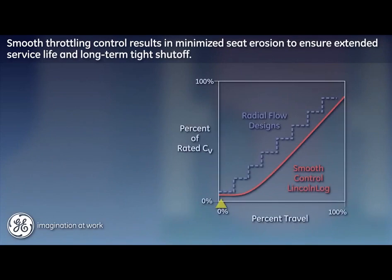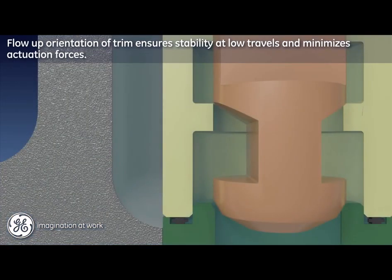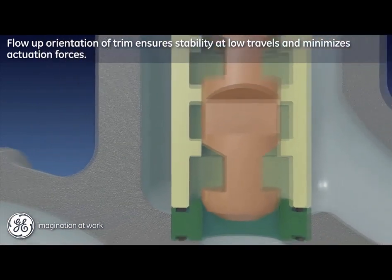This seat protection feature plots as a slight flattening of the performance curve at low travel, which then transitions into a smooth linear characteristic for the balance of travel. The flow-up orientation of the trim ensures dynamic stability at low travels and serves to minimize required actuation forces.